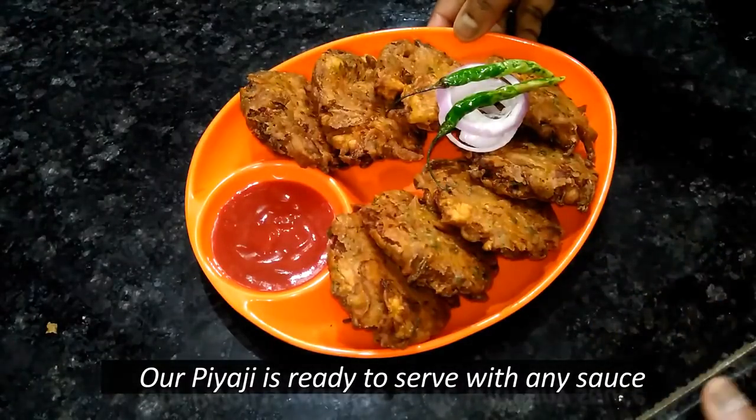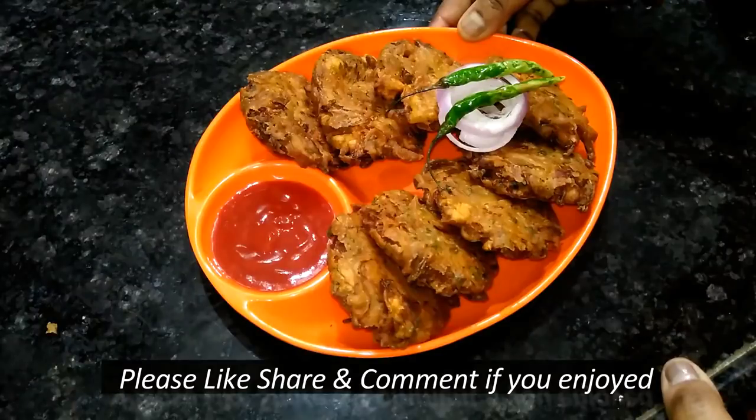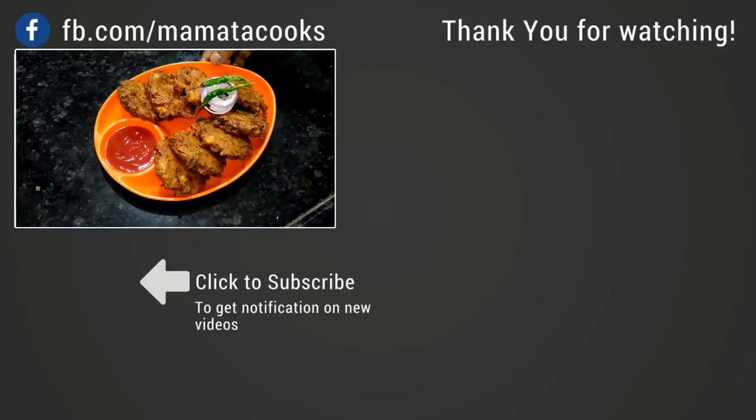If you like, please like, share and comment.